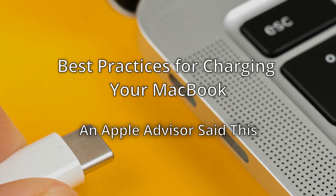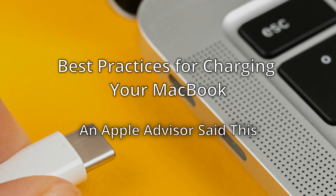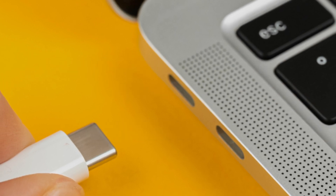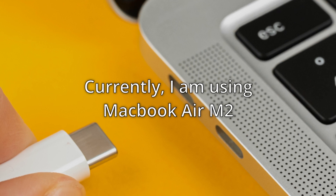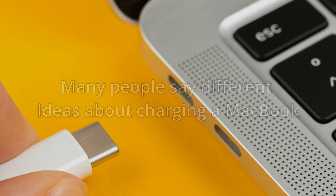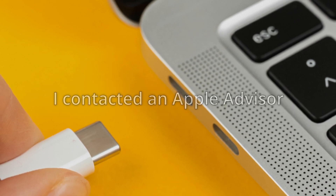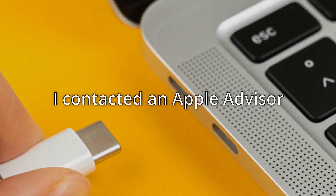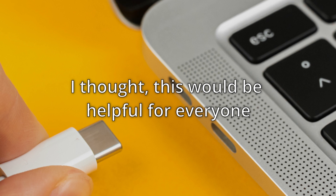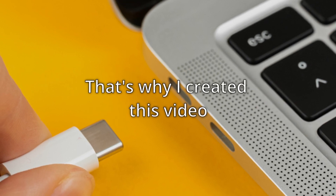Hello guys, welcome to another video. In this video I'm going to talk about the best practices for charging your MacBook. Currently I'm using MacBook Air M2 — previously I was a Windows user. I was also confused about this because different people say different things, so I contacted an Apple advisor and he told me this. This is not my idea; this is totally what the Apple advisor said to me.